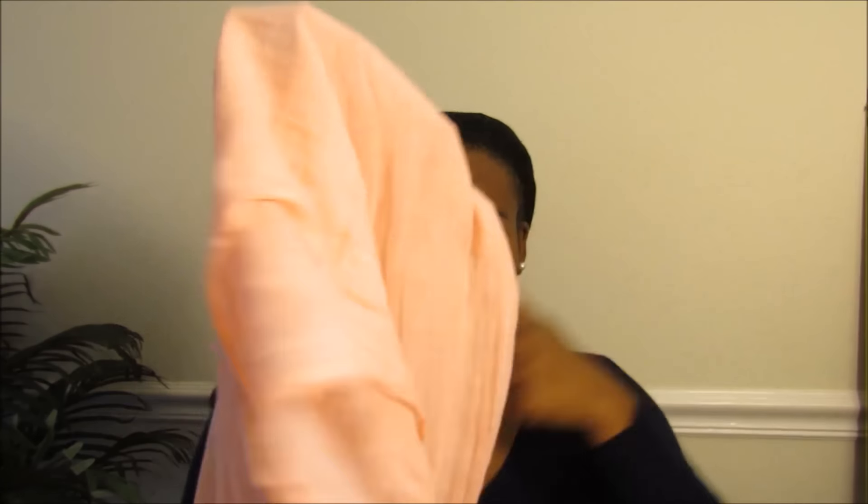So first, what I'm going to do is put my locks in my hairnet. I hold it a little bit higher up and I'm going to do the same thing — put it on my head, over my forehead. Make sure it's even on both sides, then I'm just going to tie it at the back.